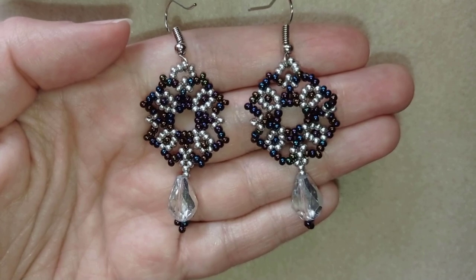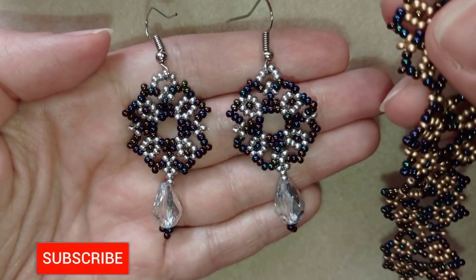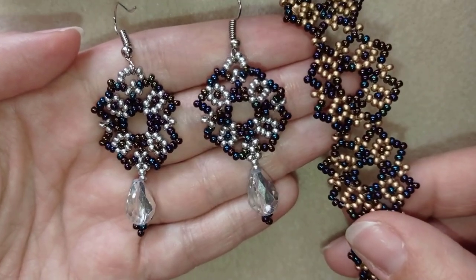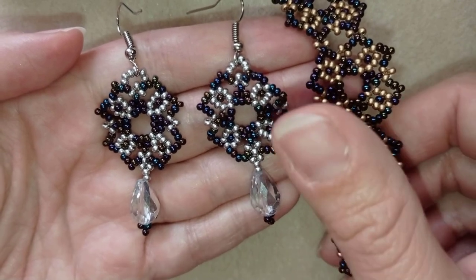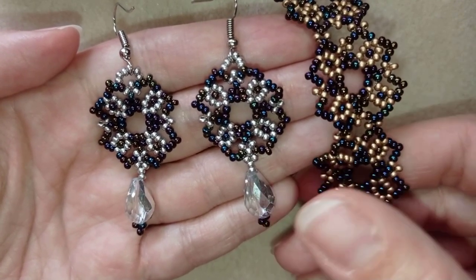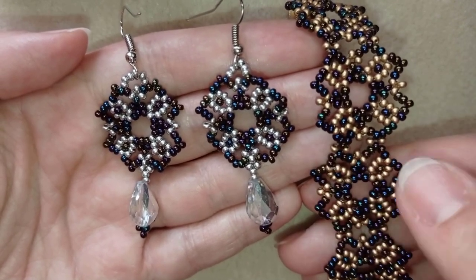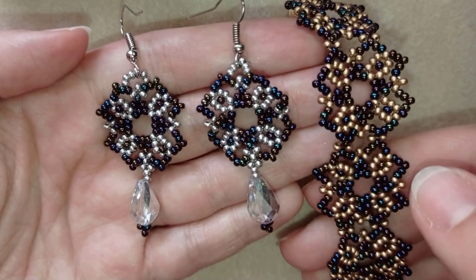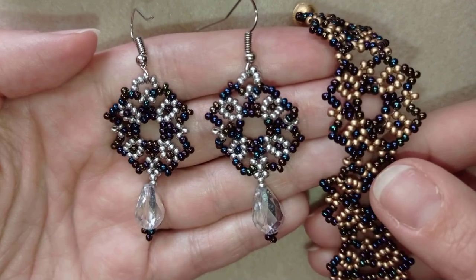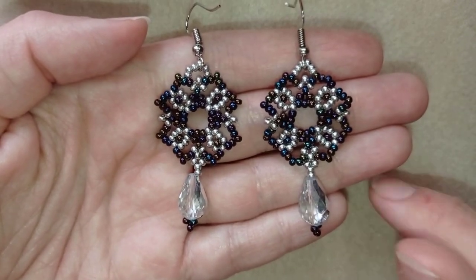So if you like them and you want to see more videos like this, it's a good idea to subscribe and hit the notification bell, and in this way you will know when I have a new video or when I make matching jewelries to the ones I have already done. Like here I have a bracelet matching these earrings. I always prefer to use new colors just to see how a project would look, but of course you could make them one and the same color.